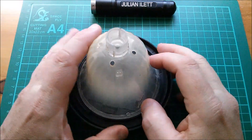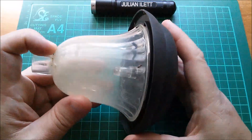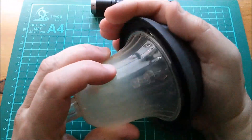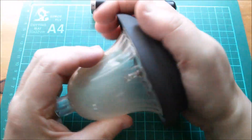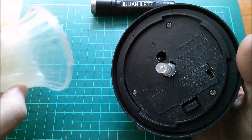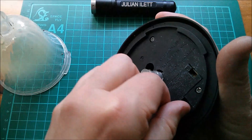Good afternoon all. We're having some quite nice weather at the moment so it's garden solar light time. However this one has stopped working. I cover the solar panel, nothing's happening. Why is that I wonder? Let's have a look in here.